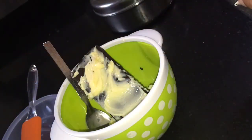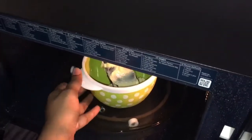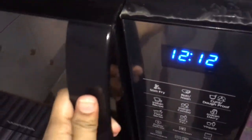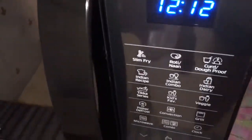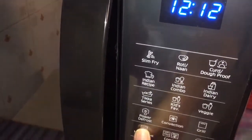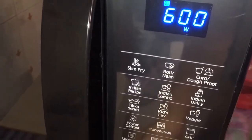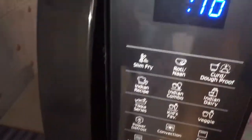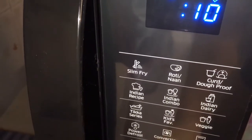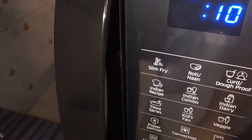Now this is ready to be put in the microwave. Let's keep our bowl in the microwave. We have to microwave it for 30 seconds and we will do this in 3 stages. First, select microwave and keep it at 600 watts. Select and keep it for 10 seconds first.